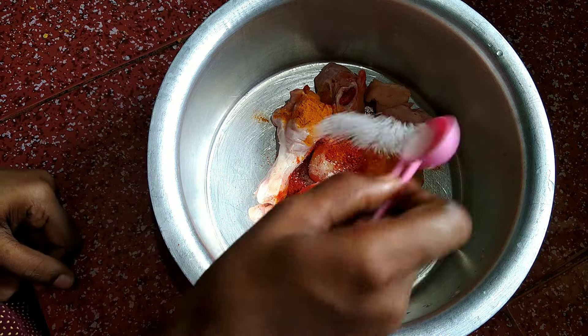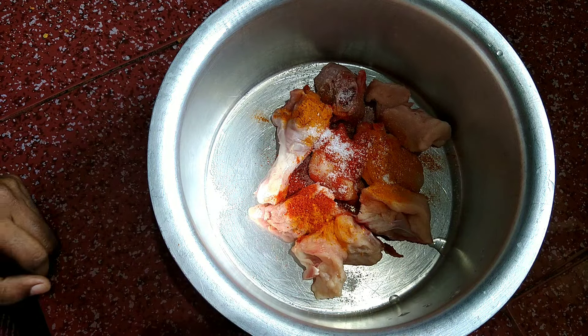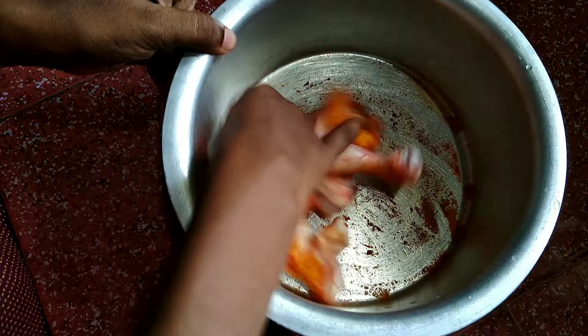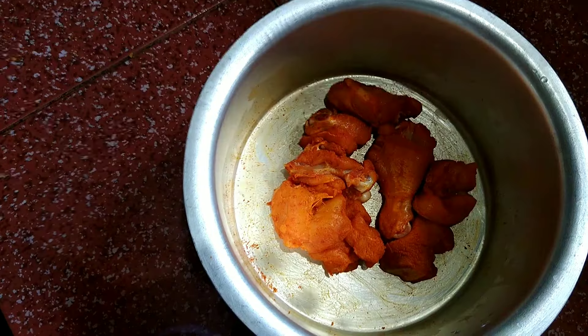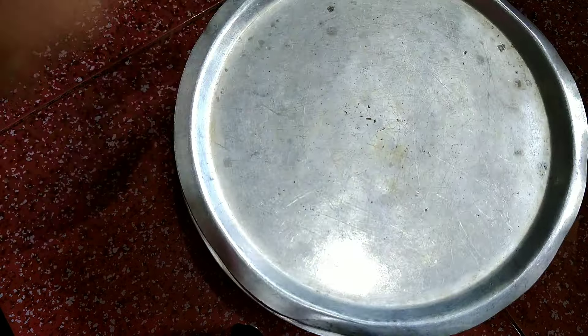I will cook a little bit. I will cook some marinades. I am going to cook a little bit. I will cook for 10 minutes.